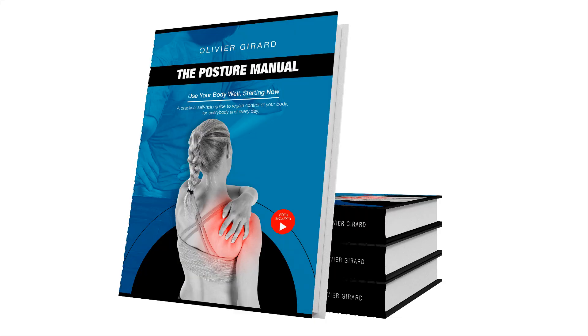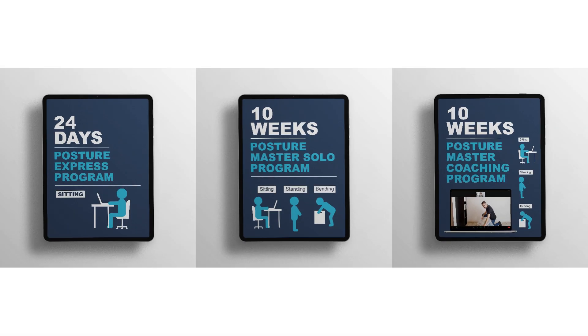Welcome, I'm Olivier Girard, economist, posture therapist, author of the Posture Manual, and creator of three online posture programs. This video is also a way for me to thank the guys who have taken their time to develop this software for free for us to use it.